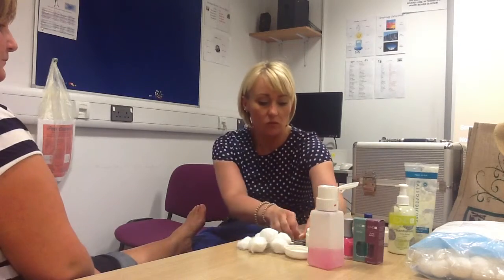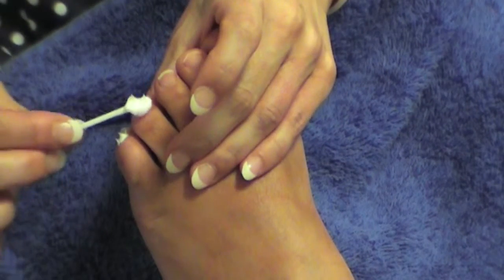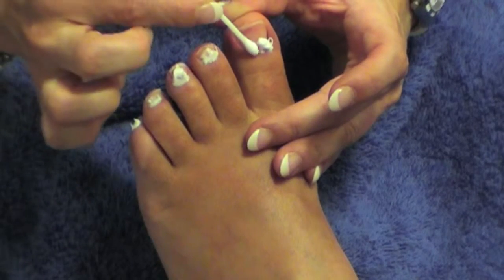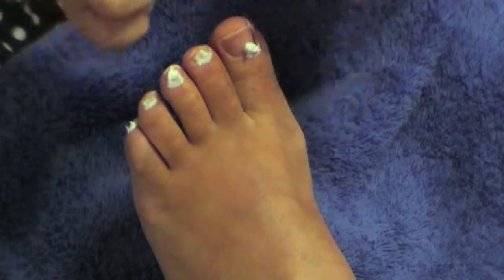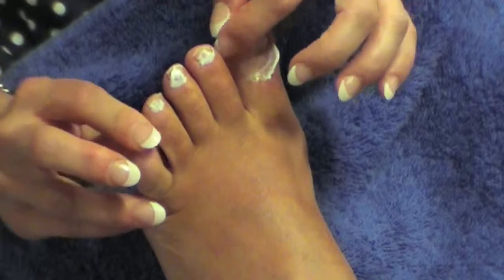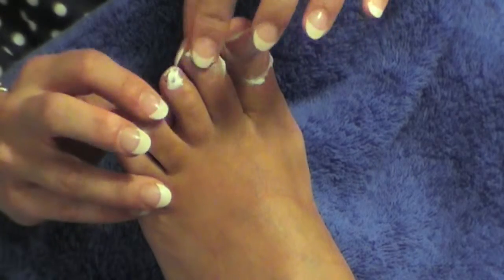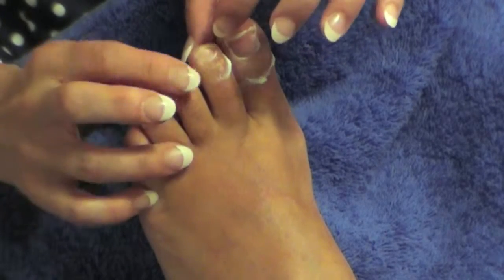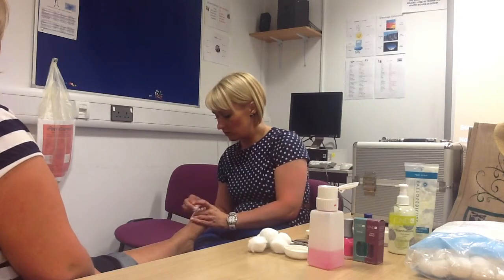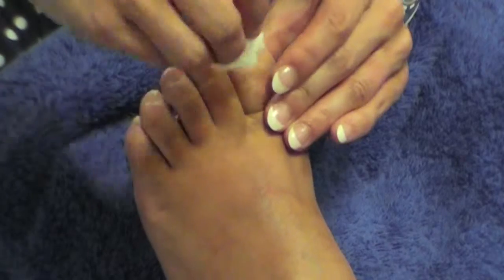Then we apply our cuticle cream with a fresh cotton bud. Just apply a small amount to the base of the cuticle — your cuticle runs right at the base of the nail — and we just massage this in. What this does is softens the cuticle area. Just remove the excess cuticle cream with a piece of cotton wool.